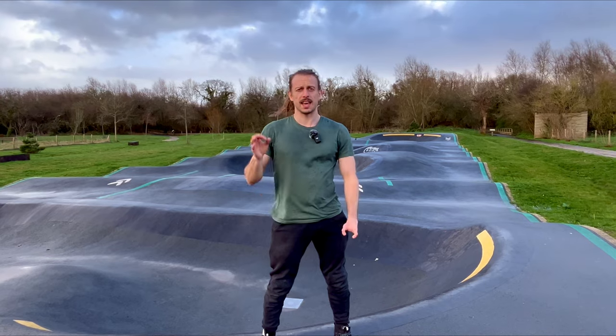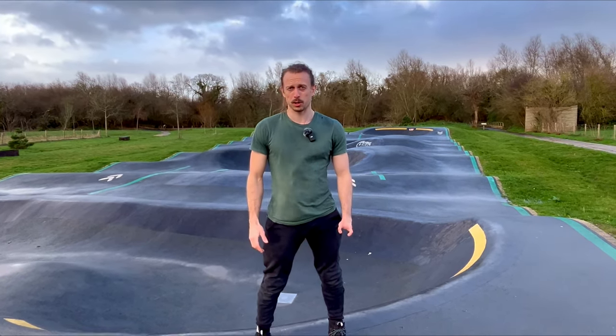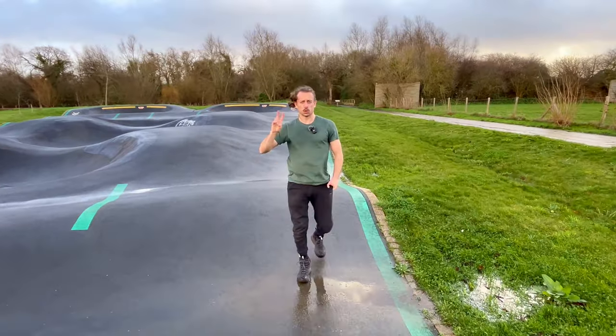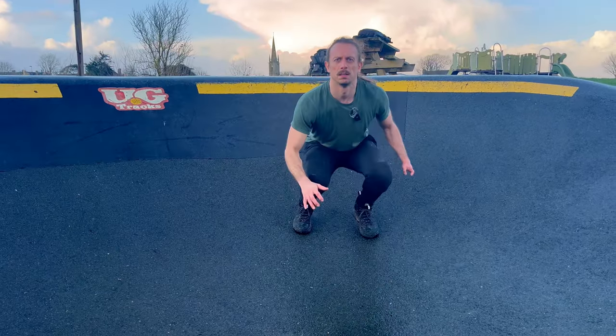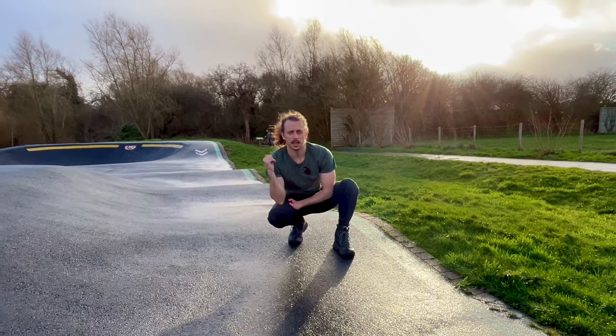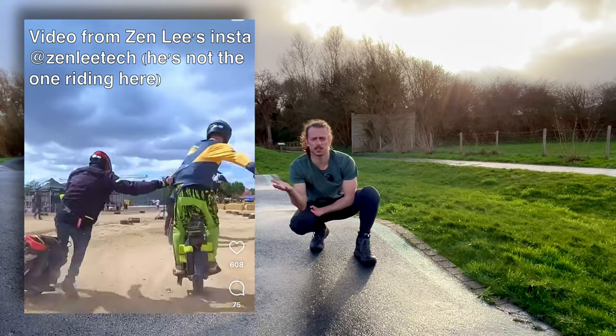Pump track riding is an excellent way to practice some specific EUC skills, so if you've got a pump track near your home, just stop thinking and go for it. In a pump track, there are two main features: rollers and berms. Most EUC riders have no clue how to ride over these, and when they want to pick up speed, they often look like this — or they're just slow as hell.